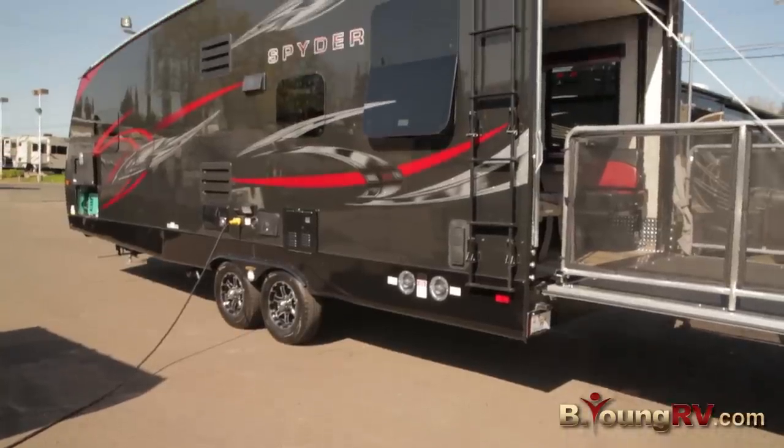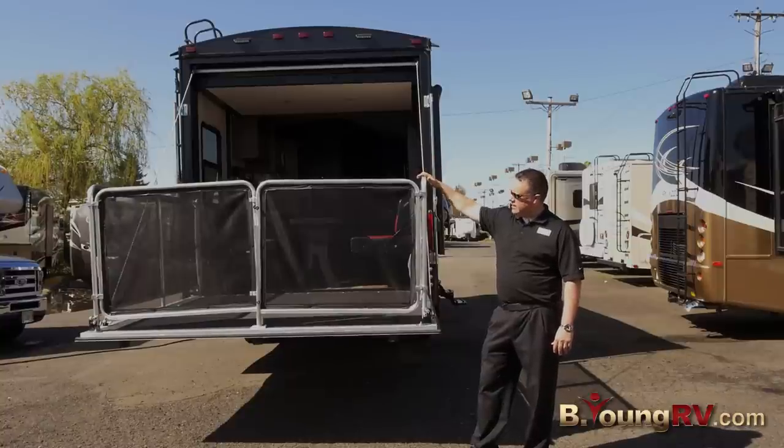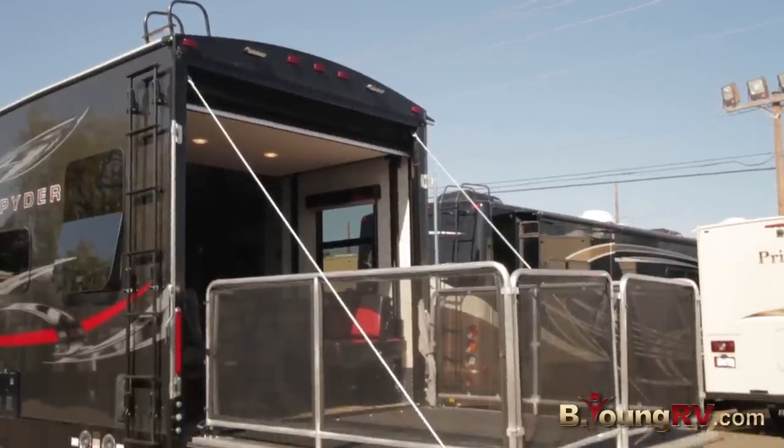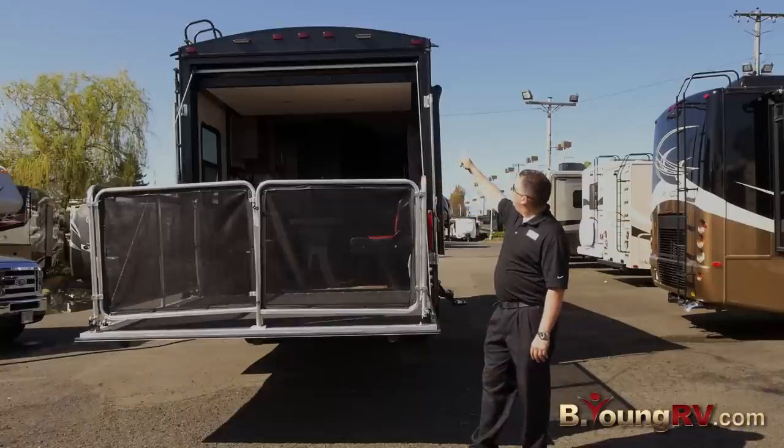You also have full access to your roof right here. One of the really cool features is that not only is this the ramp to load your toys on — they've made this a really nice party deck. They also have LED lights on the back for nighttime.